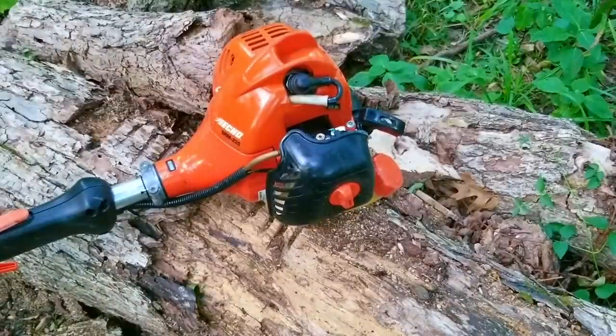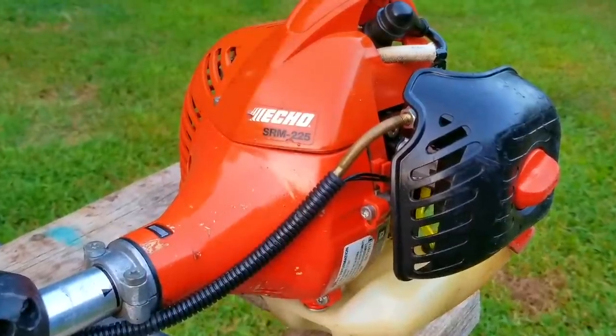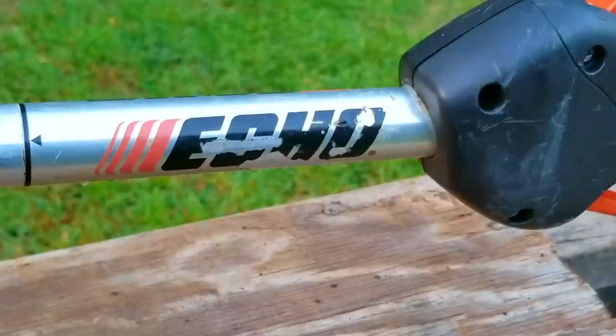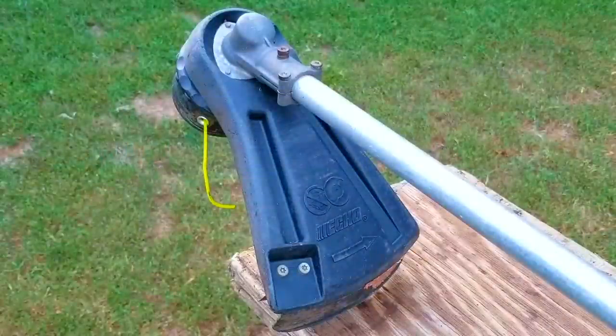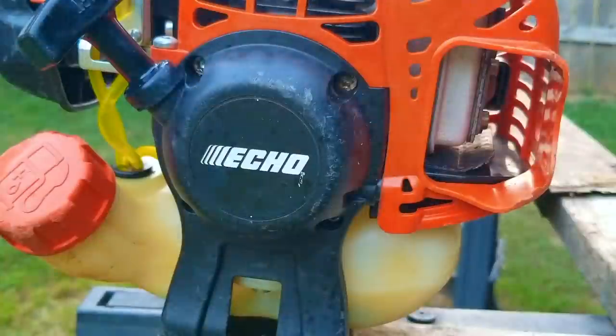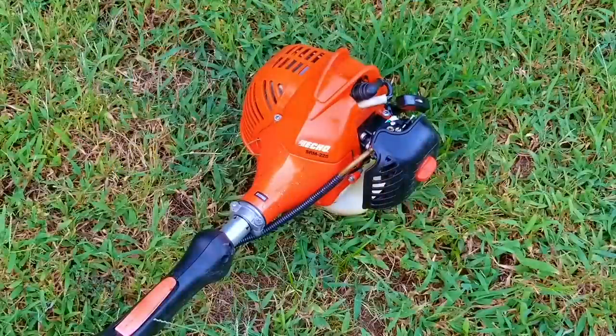The trimmer starts just fine and it also seems to be working well. Now there is a way to keep this from happening, but it's hard to get people to change their ways — when I gave this back to my co-worker, they literally threw it in the back of the truck, so I guess I'll be doing this repair again in a year or two. Another option as to why the choke wasn't working would be a broken flap — if that was the case, you'd need to buy a new air filter base. In the end, we got this trimmer's choke working again, confirmed the metering diaphragm was in great shape, and replaced the fuel lines. This trimmer should be good for another few years unless something tragic happens again.